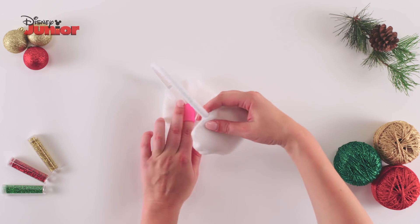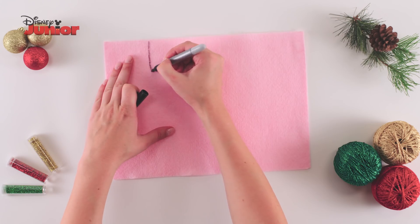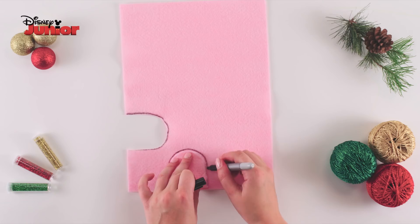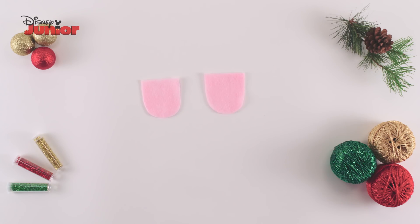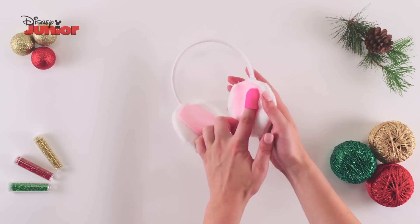Repeat this process on the other side of the headband with the second earmuff piece. Take your marker pen and draw a semi-circle shape onto a sheet of pink felt. Cut this out and then trace around it. Cut out a second semi-circle piece and carefully glue these two pieces onto the inside of the two earmuffs.